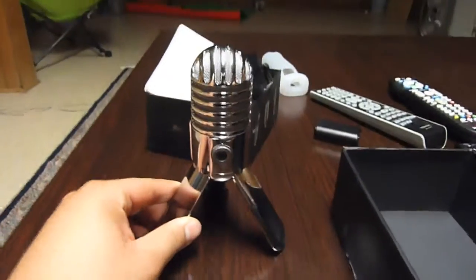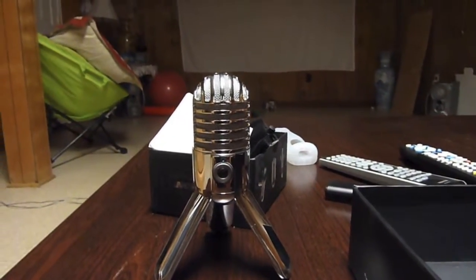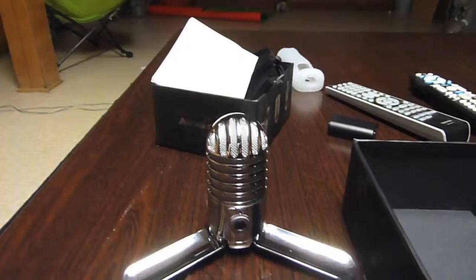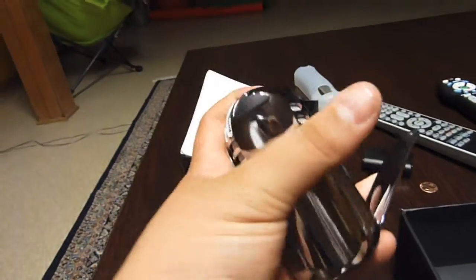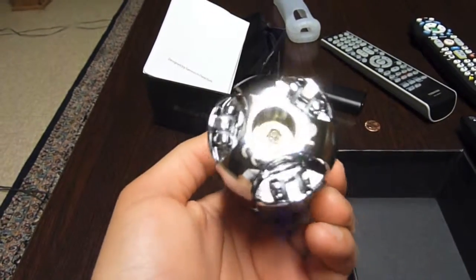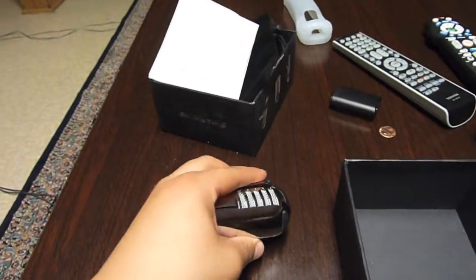Here is the microphone. You can see that it stands up really nicely. The good thing is these legs are foldable. So let me push it down — it can stand flat, or if you put the legs together like so, you have your nice little mic you can hold in your hand, or you can put it to a mic stand, however you want. Right here you have the nice little rubber footies so that it doesn't slip on your table.